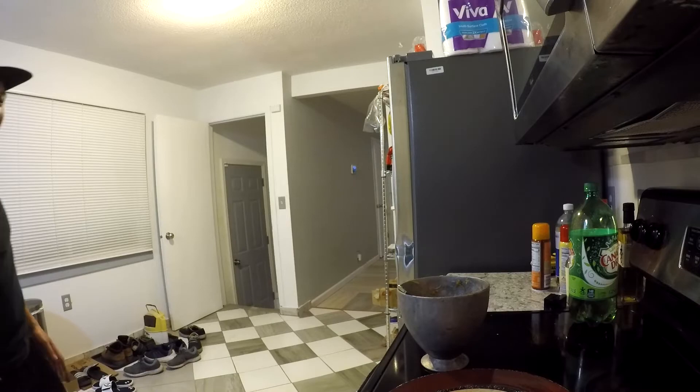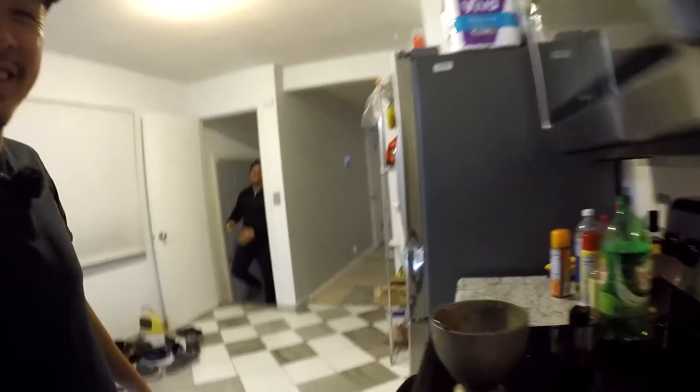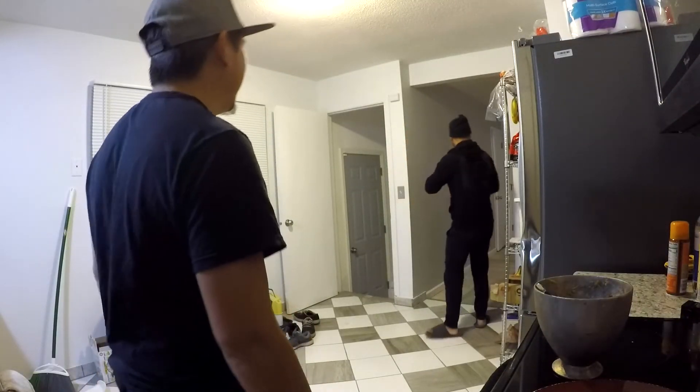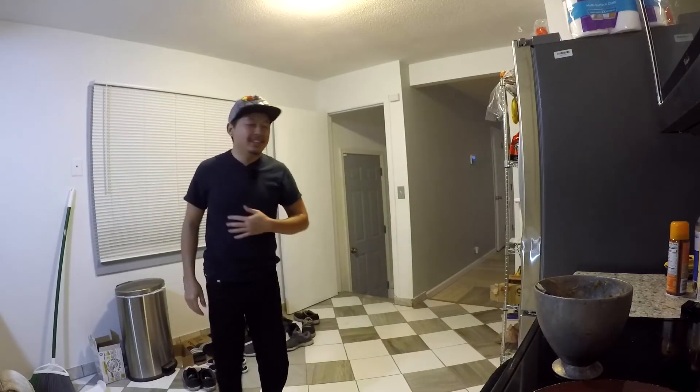What's up, Dara? Everybody, that's Dara, my roommate. He's kind of camera shy, I think. He says he's too swole for the camera, so he's going to go hide. Bye, Dara.